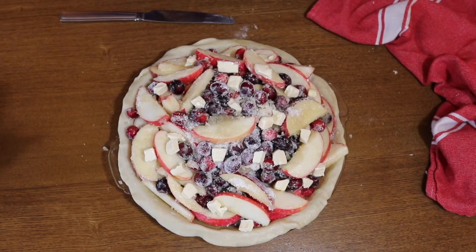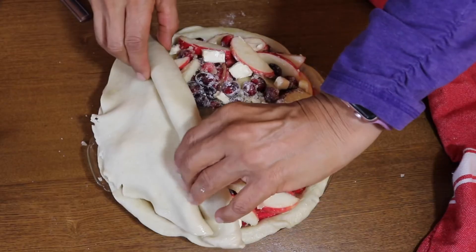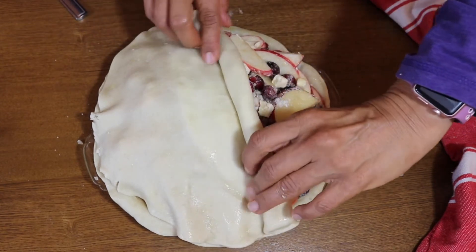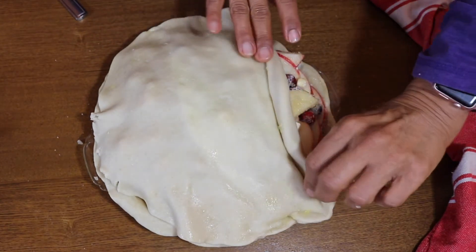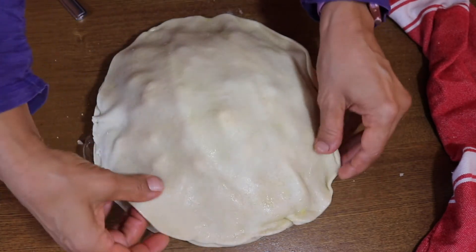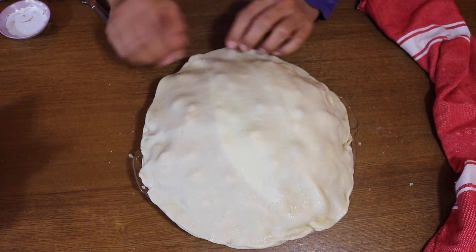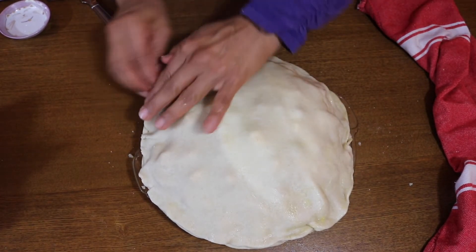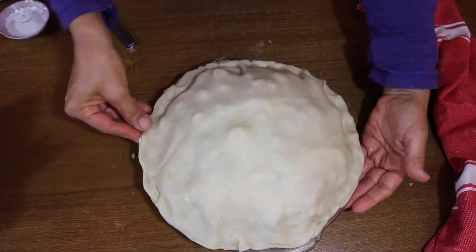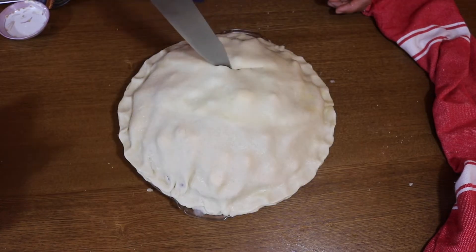We're going to dot the top with some vegan butter cut into little cubes, so I could distribute it evenly over the fruit. Then we're going to top that with the top crust — just roll it out easily. You do want to keep it refrigerated or frozen until ready to use, but let it come to room temperature first, which takes about 40 minutes from the refrigerator.